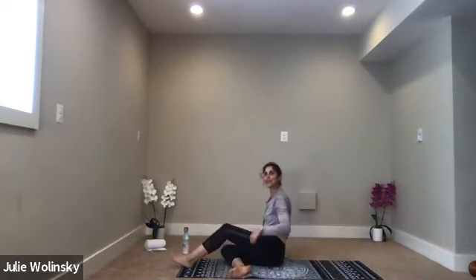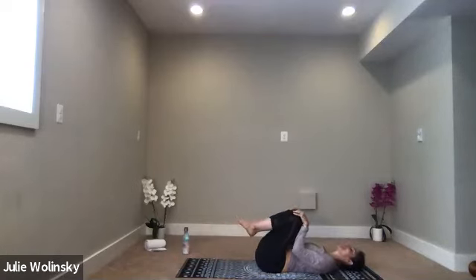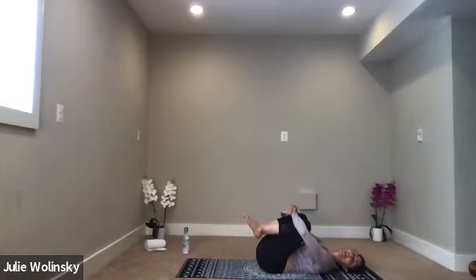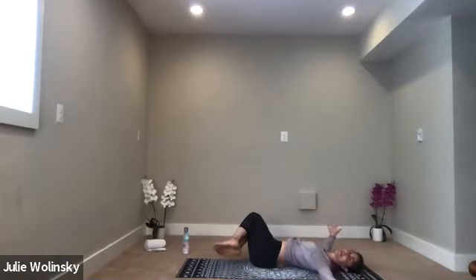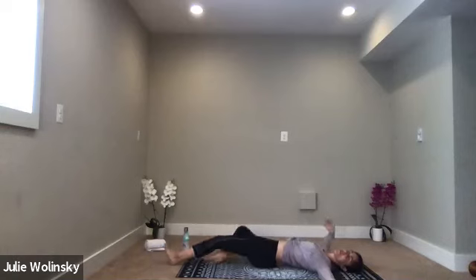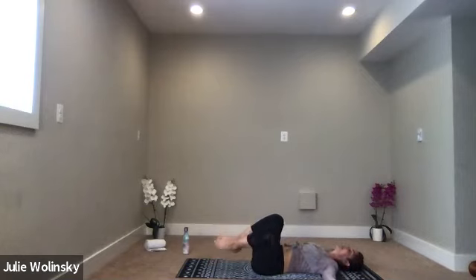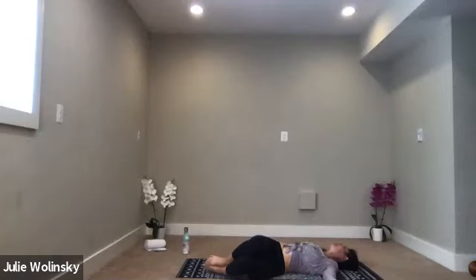Shift your weight onto your back, send your legs forward, lie down on your back. Draw your knees into your chest. Give yourself a hug with your arms around your shins — rock side to side a couple times. Find stillness, take your breath in and exhale. Easy twist to the right — bring your knees over the right side of your mat. T out your arms, look to the left. As you inhale, lift both knees up. As you exhale, guide them to the left side of your mat. Send your gaze the opposite way. Keep your arms stretched with your elbows and shoulders on the ground.